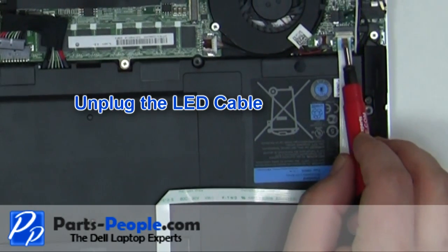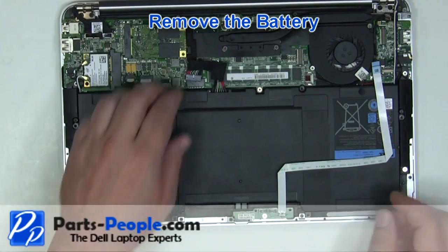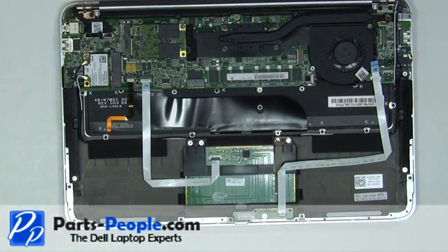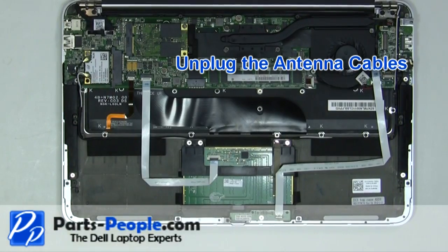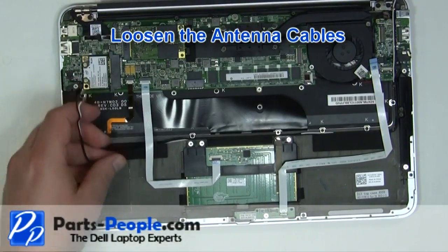Unplug the LED cable. Remove the battery from the laptop. Unplug the wireless antenna cables. Loosen the antenna cables.